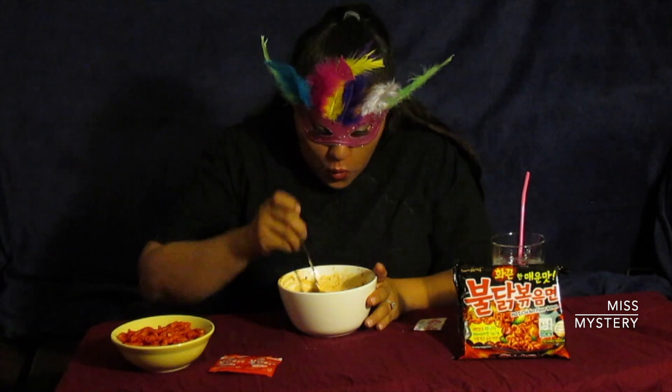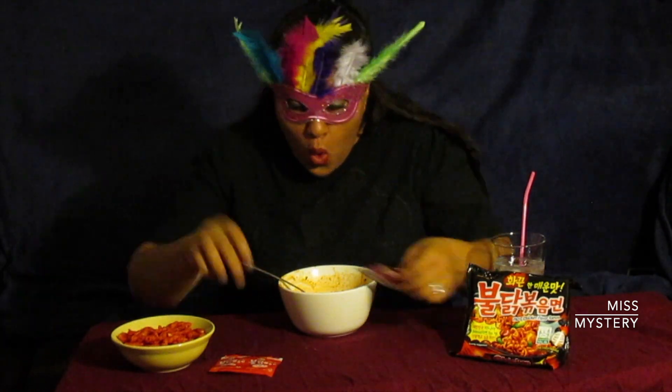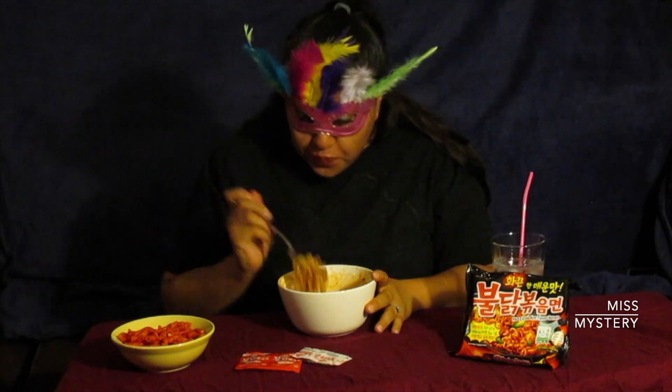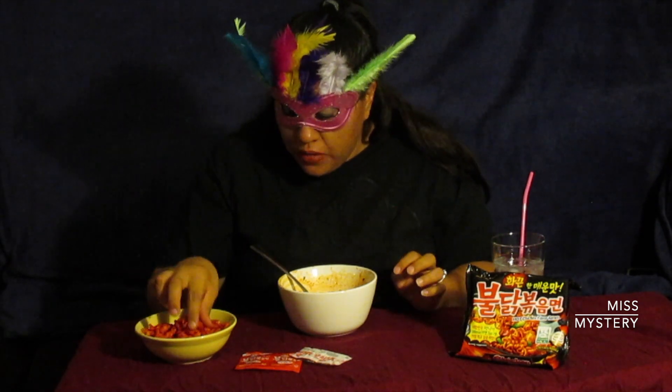I'm almost done. I'm trying to talk in between, guys. I can tolerate spicy stuff — I'm Latina, I can tolerate — but damn, this is hot. And is this even the hottest one? I don't know, but I bought another one that says 210 spicy. Look at all the sauce on the bottom. I need to mentally prepare myself. Give me some hot Cheetos. That's actually making it work — okay look at that.